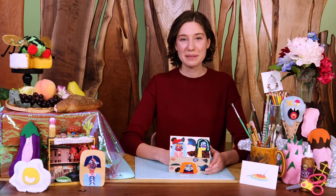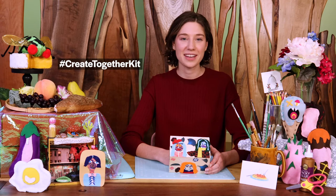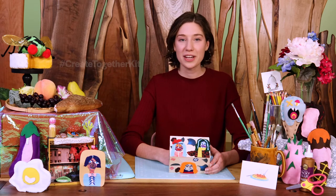Now we've finished our recipe box. Take photos of your finished project and post it on social media using the hashtag create together kit. If you want to further explore this project, try creating more collaged portraits with your leftover materials. Have fun exploring and thanks so much for making art with me.